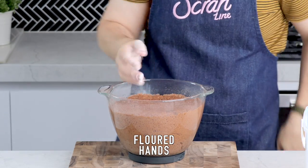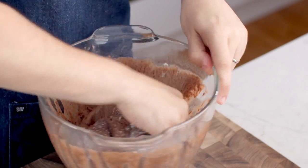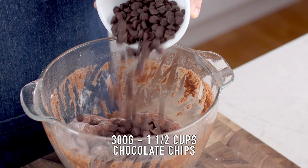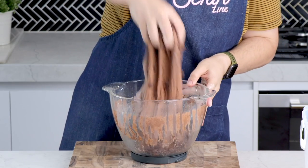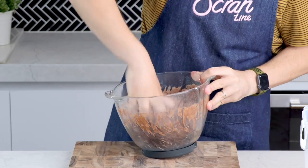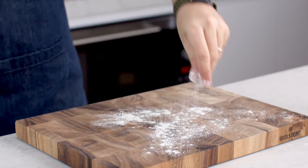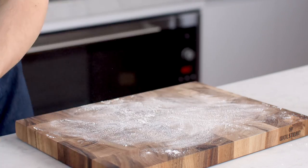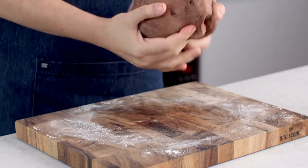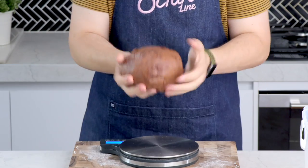Dip your hands in some flour and punch the dough down — the flour stops the dough from sticking to your hands. Add some chocolate chips. Traditionally these have raisins, but I'm using chocolate chips; you can even use a mixture of both if you like. Once you've kneaded the chips into the dough, dust your workbench with some flour and knead for a couple of minutes until the dough is nice and smooth.